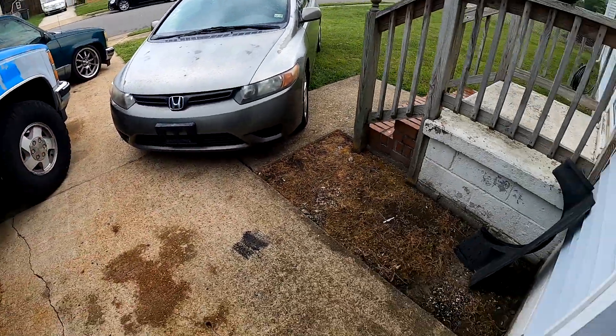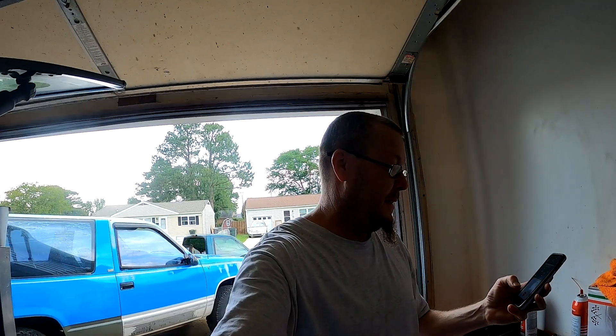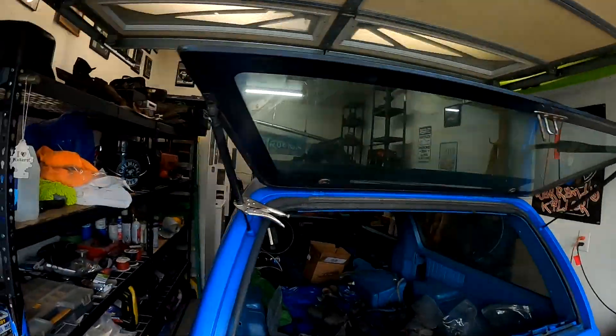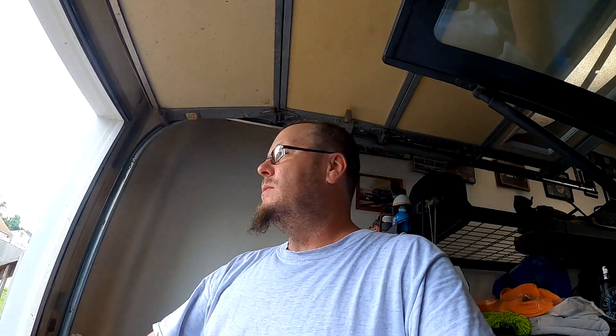I guess we'll just have to pick this up tomorrow. I'm going to do some cleaning and rearranging in the garage — nothing you really want to film. I've got a couple things I want to clean and organize. We'll pick it up tomorrow where it'll hopefully be slightly better and we can work on both of these.